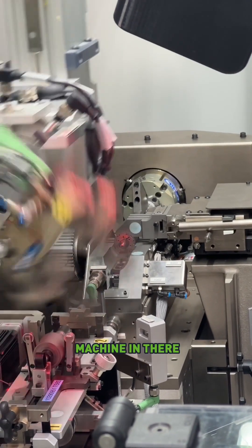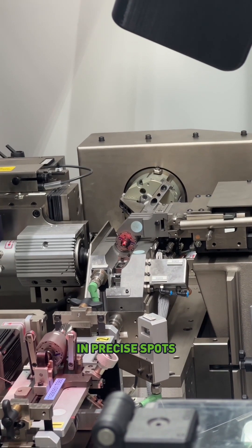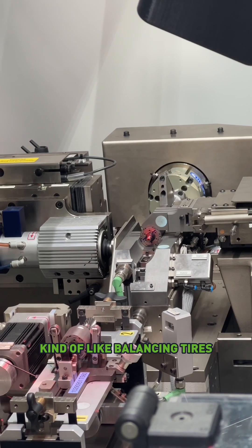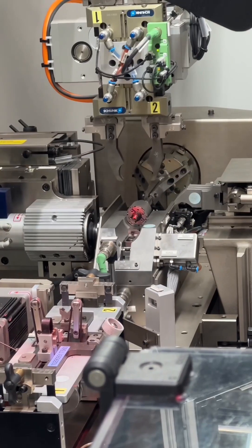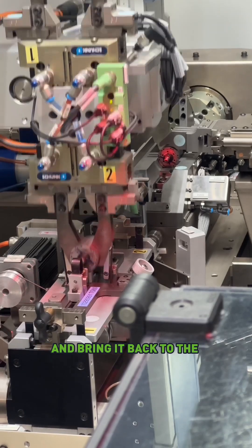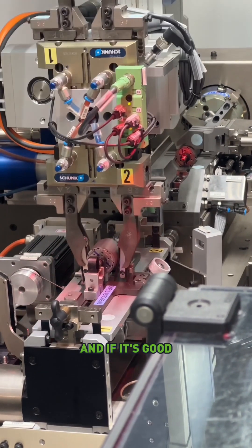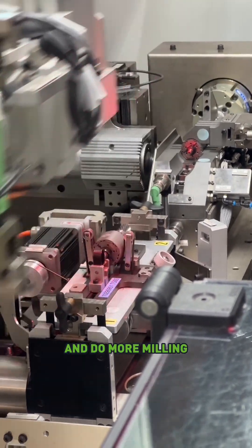There's a little milling machine in there that will go and remove a little bit of material in precise spots to make sure that the motor is extremely balanced — kind of like balancing tires, except instead of adding weights, they're taking stuff off. And then it will grab that one and bring it back to the first station and spin it again to make sure it's in balance. If it's good, it'll bring it on to the next station; if not, it'll take it back and do more milling.